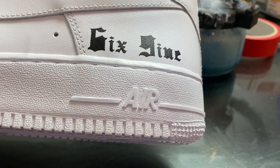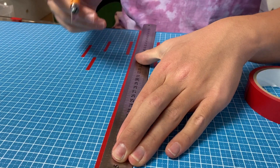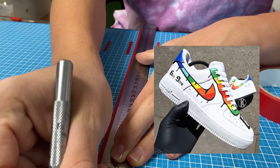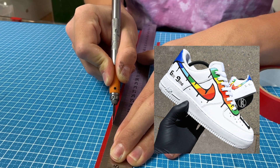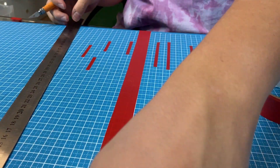Now that looks really crispy, we can go ahead with our next step — cutting our tape to size. As you can see in the reference picture, we have different colored lines that are each two centimeters wide. My tape was 2.5 centimeters wide so I had to cut it down to two centimeters.